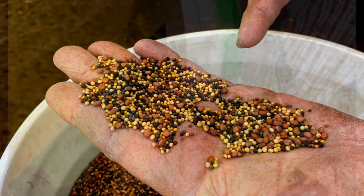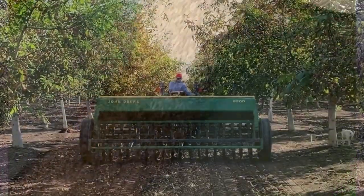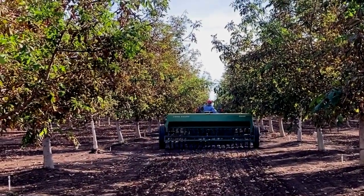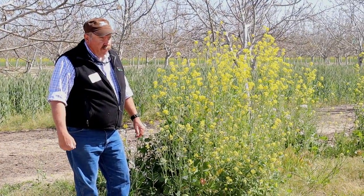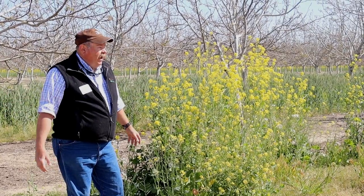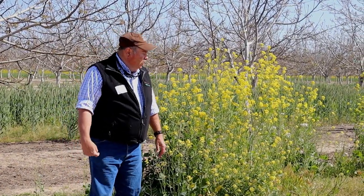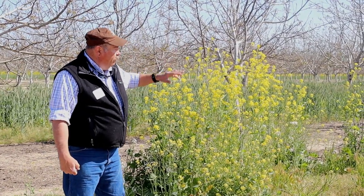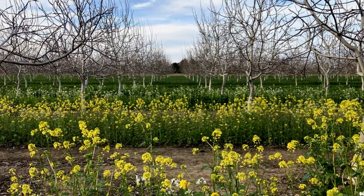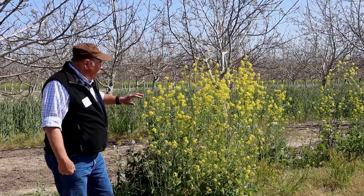We planted everything using a John Deere grain drill, closed it down real tight, and essentially planted mustard with a grain drill — it can be done. We planted this in early November, got some moisture prior and shortly after to get it well established. This year we had monsoonal floods; locals told me water was running across here about a foot and a half deep occasionally. Low spots are where we lost the cover crop, but we got cover crop on about 90% of the ground planted.